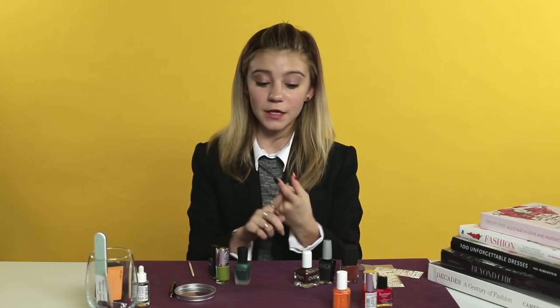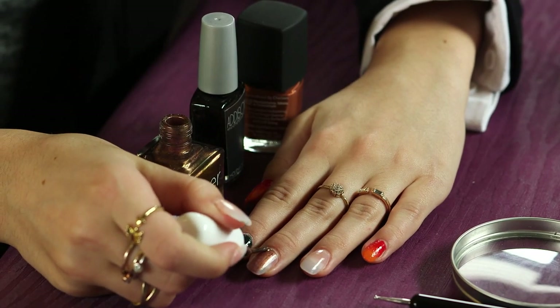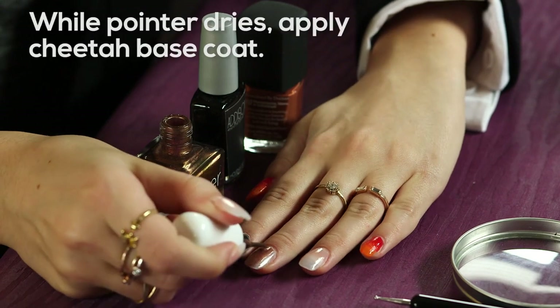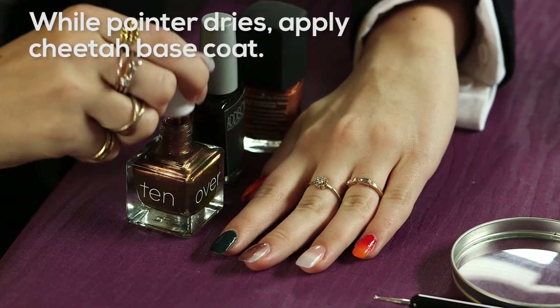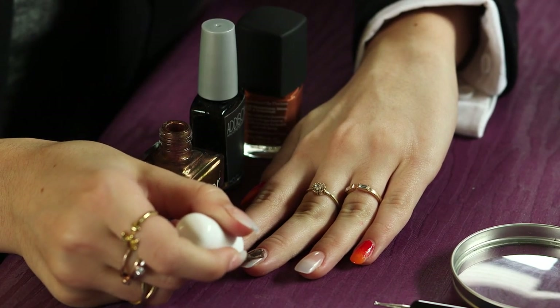While I'm letting this dry so that I don't waste time, I'm going to go in and do two coats of my base color for my cheetah print nails on the middle finger. I'm using a metallic, kind of rusty brown color on my middle finger and we're going to paint that while this is drying.